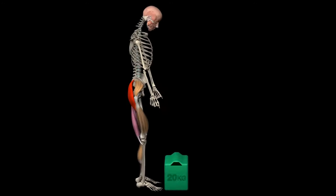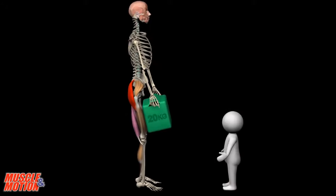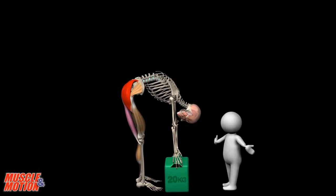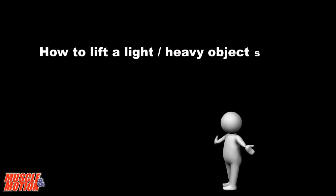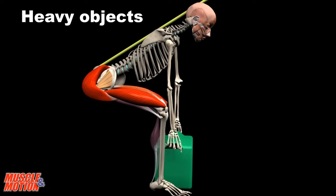Safe Lifting Tips: How do you lift objects? Do you keep your back healthy? One of the biggest causes of back injury is lifting objects incorrectly. So the big question is, how to lift a light or heavy object safely? What is the recommended way to lift heavy weights?